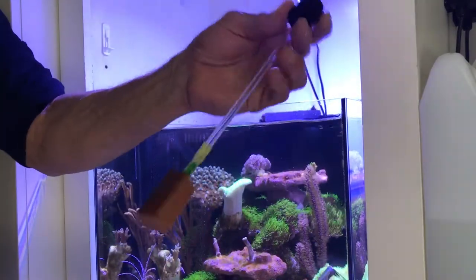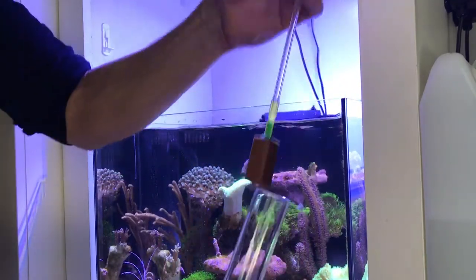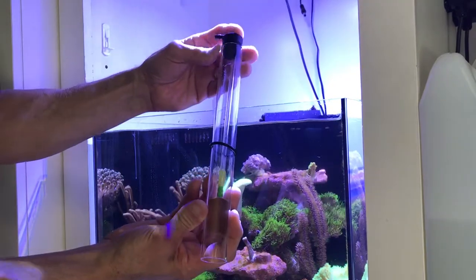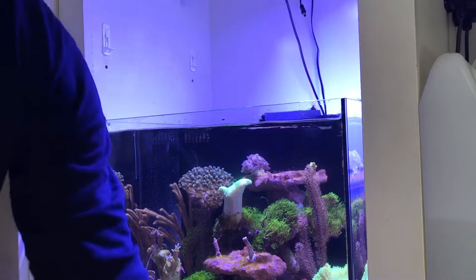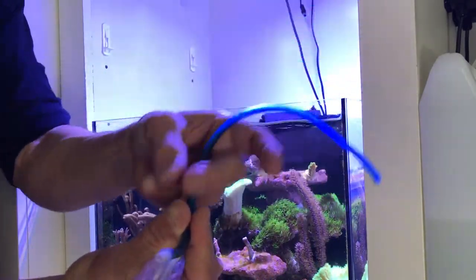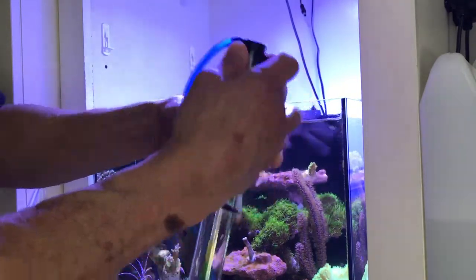Here's the skimmer — I had cleaned it. Basically that's all the skimmer is: the air stone on a rigid tube. It goes down inside. You push the top on, you put the hose back on. I have a little hose cleaner I stick down in there to keep that clean.